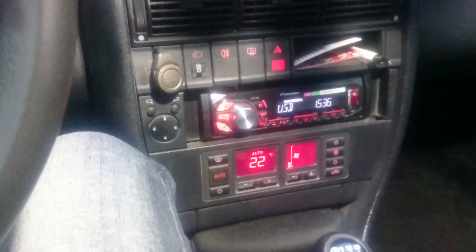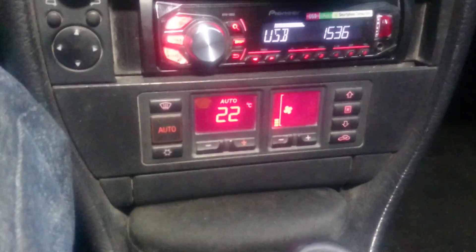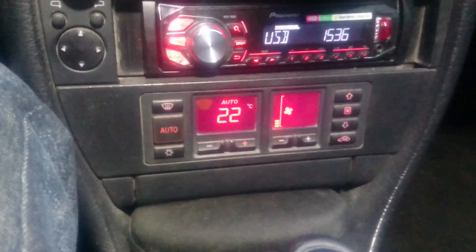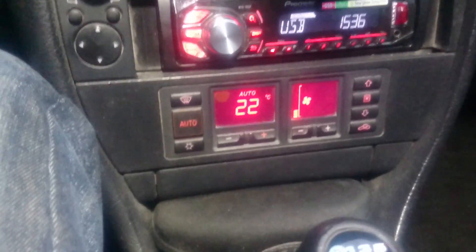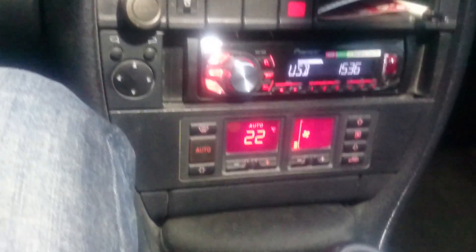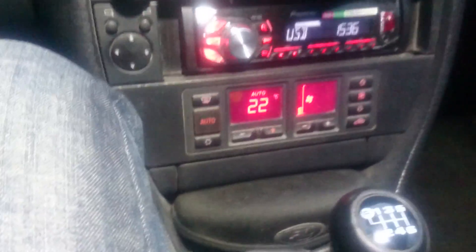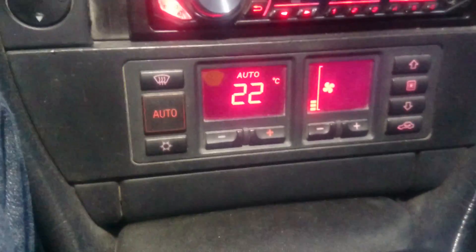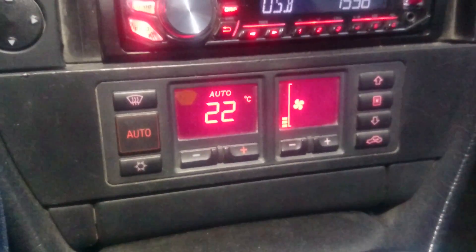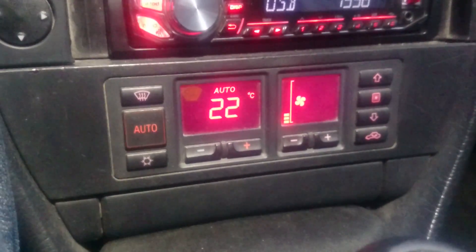Hello everyone and welcome. For today's video I will show you a little trick that you can do with your Audi, or maybe some other cars' climate control. I was searching different stuff on the internet about my car and I came across this thing — this climate control has a secret menu in it.